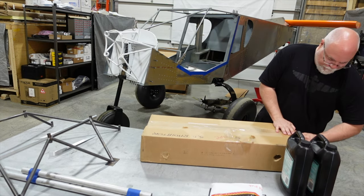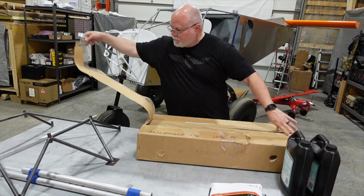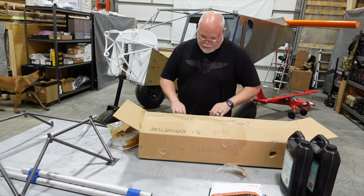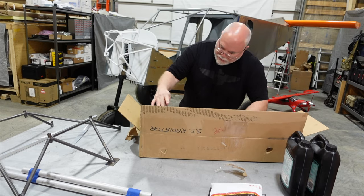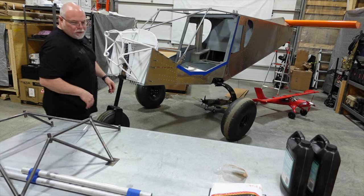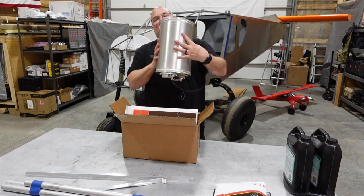There we go - custom radiator all welded up, got all the inlets and outlets. I'm going to leave that nice and packed up for now, no reason to dive into that just yet. We've got our custom engine mount right here, and the header tank - pretty cool looking tank, all aluminum. I actually like that it's all aluminum.